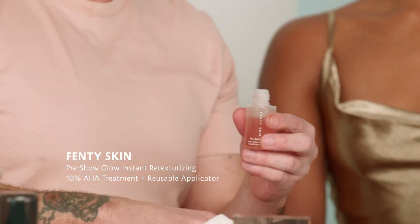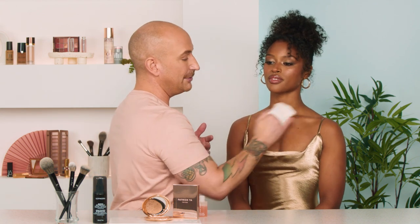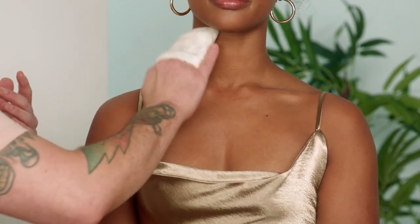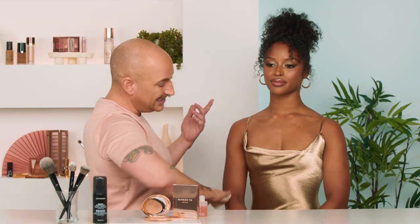I'm going to start by using this really great product from Fenty Skin, which we love. This is the Pre-Show Glow — a really iconic product used by all the Fenty makeup artists backstage on models to get that skin ready and use it all over. It comes with this really handy little cloth that sits on your hands. It's a 10% AHA, which is an alpha hydroxy acid — great for resurfacing, bringing about your skin's natural glow by removing all the dead, dull skin cells that sit on the surface. Already you can see her skin is looking brighter, more vivid, richer, and there's a beginning of a glow starting.